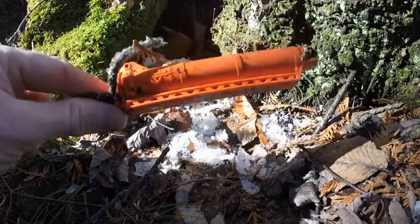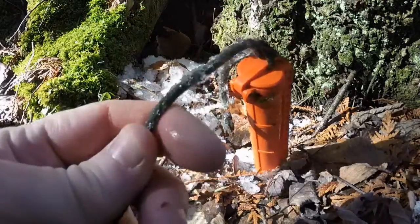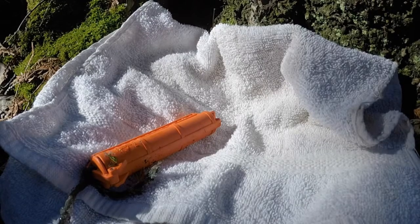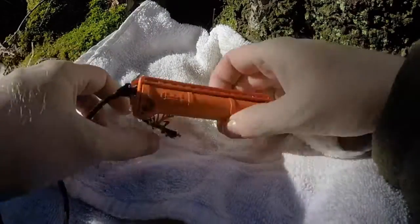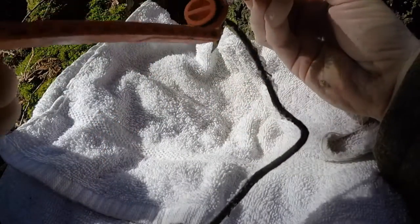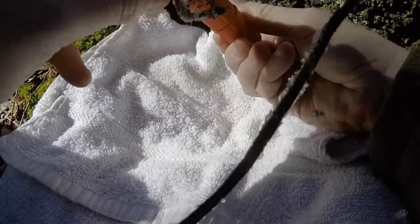No visible cracks on the body. There's definitely some fantastic icy ice on the paracord. Okay, so there's definitely moisture around the o-ring. Let me move the towel over here and see what we've got.